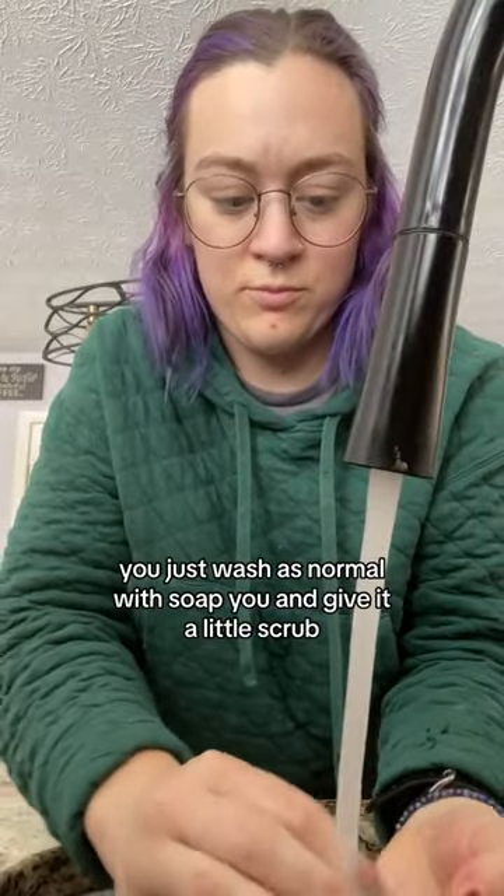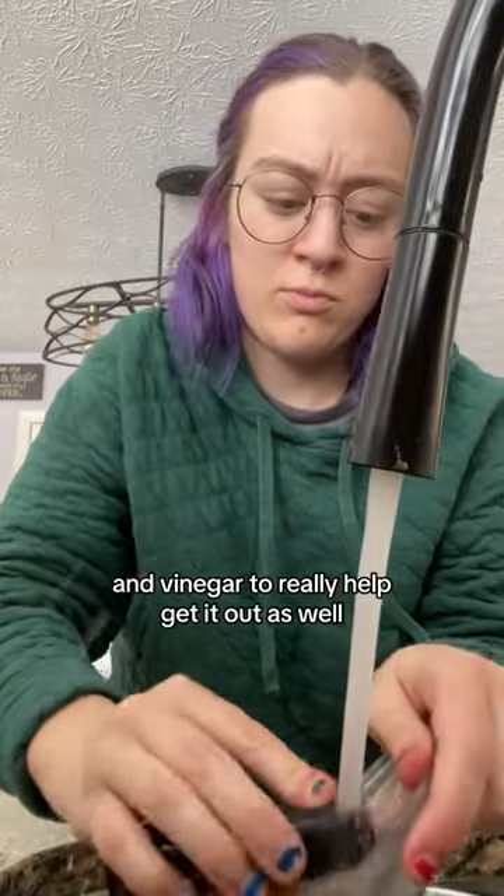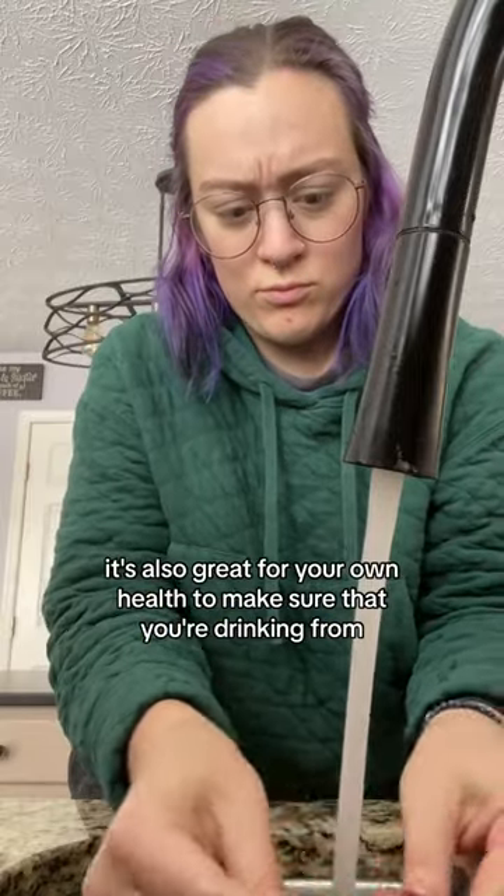Give it a little scrub — mine was a little crusty so I definitely had to get in there. You could also wash it with baking soda and vinegar to really help get it out. This is important to help your items last as long as possible.